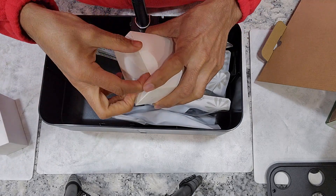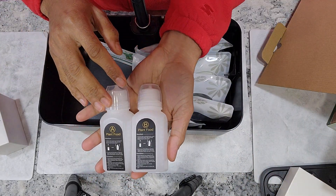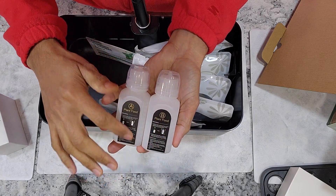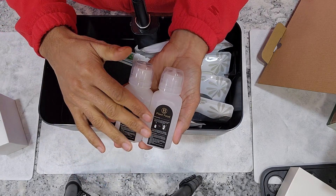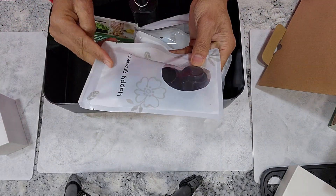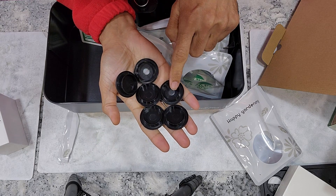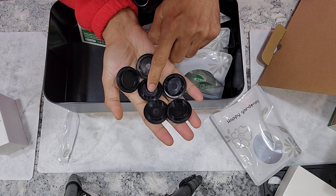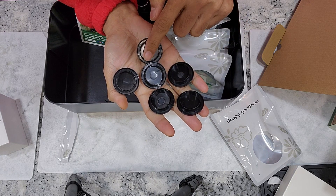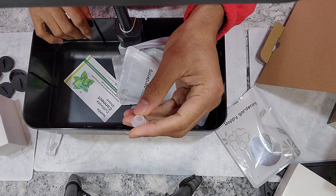Let's get into the accessories. The first one is the power adapter that supports both US and Canada. Next up is the plant nutrition — this is two-part AB nutrition that comes with many hydroponic systems. These are dry nutrients; we have to fill the bottles with water, dissolve the nutrients, and then the nutrition solution will be ready to use. Then there are the sponges, and six hole covers. These are very important to cover the unused holes in case we're not using all 13 pod holes. This is a very good addition — I really like that they included these covers because it's hard to get compatible covers for hydroponic systems.